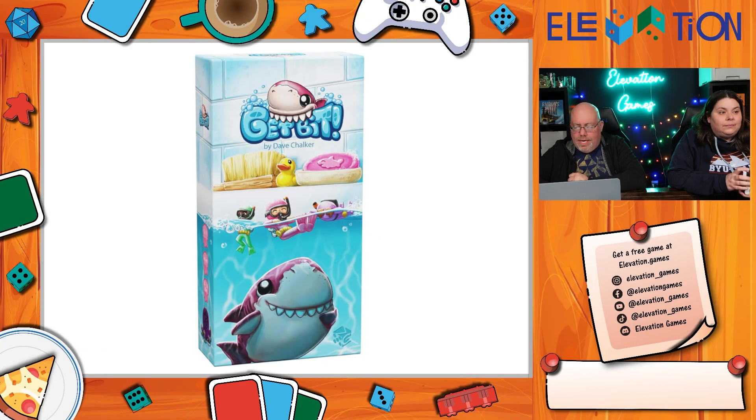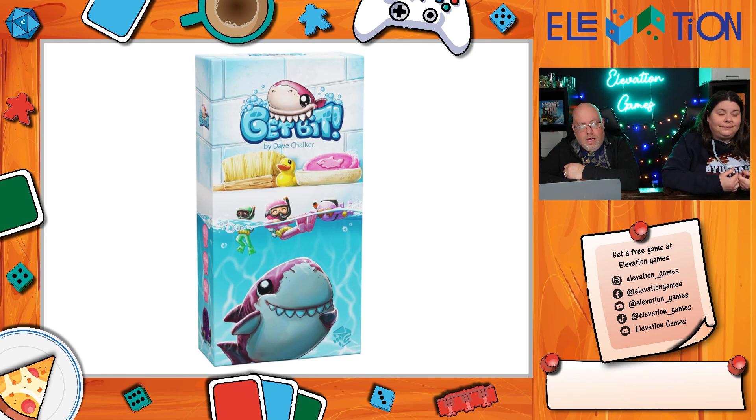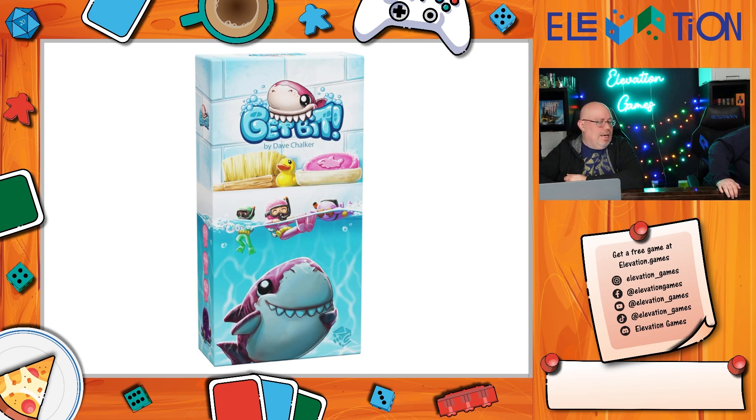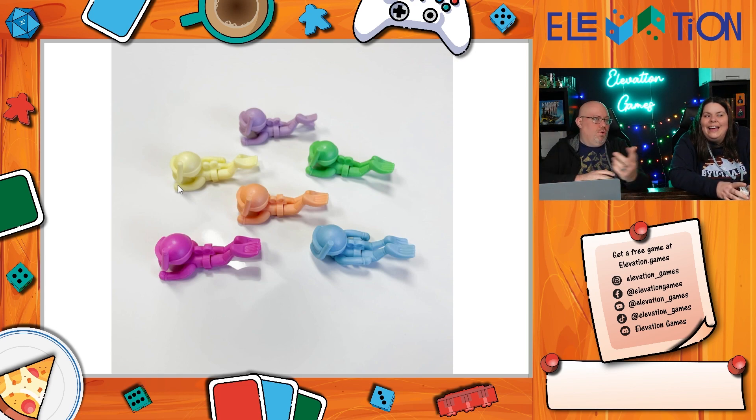Get Bit is a re-release of an older, originally Japanese game that Greater Than Games is publishing. It's a very light game targeted at kids, but it's fun — it would actually be a lot of fun to play with the new ones, even young kids.